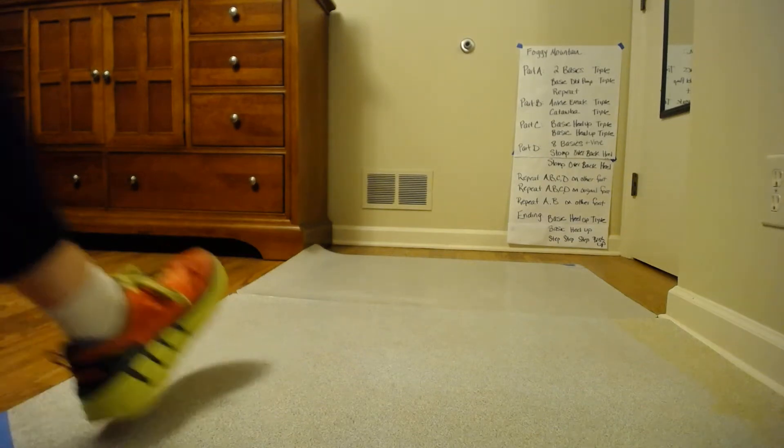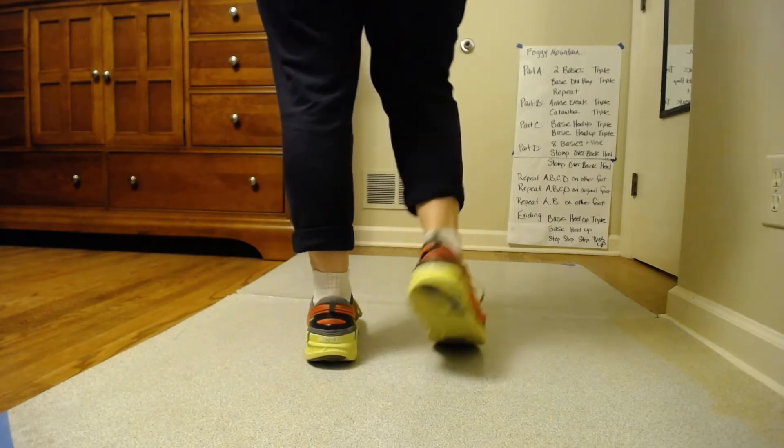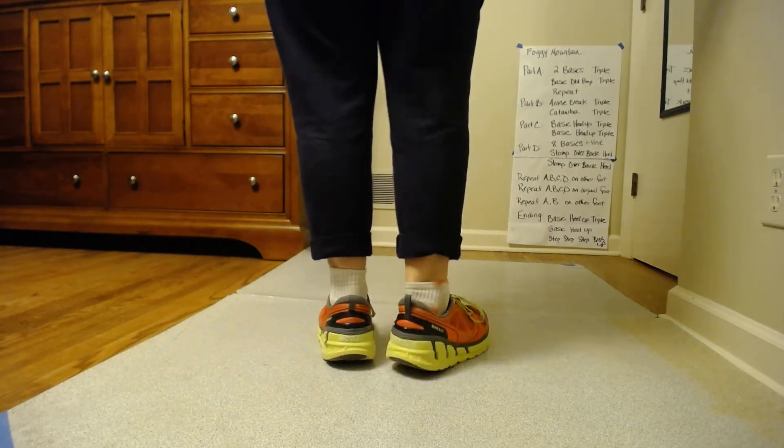I'm going to dance A, B, C, D through, starting on the right foot. No music this time. Five, six, part A, go.